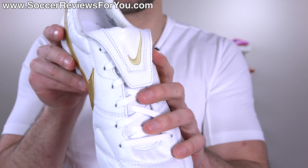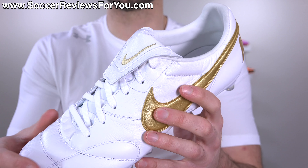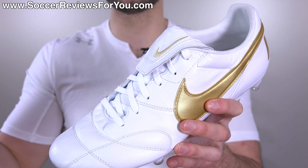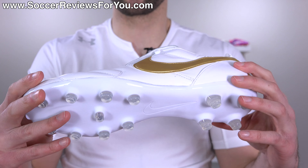The addition of the fold-over flap tongue, while it has really no performance benefit — if anything it's just adding bulk across the top of the foot — I love the styling of it. It really gives it that retro vibe and kind of ties it in to those classic Tiempo Legend 1 and 2 models that are obviously no longer around.